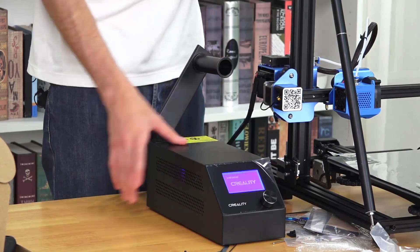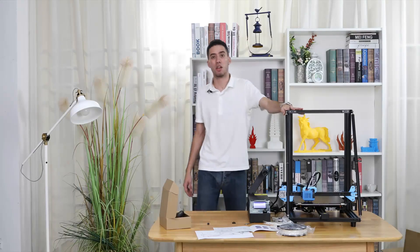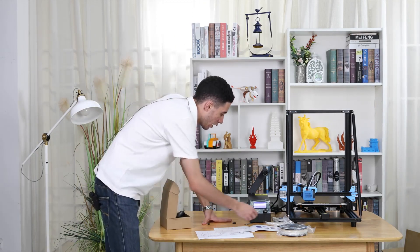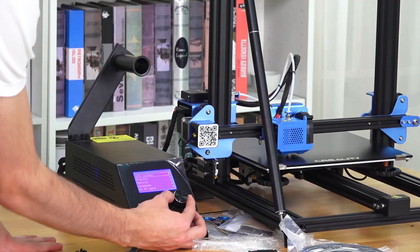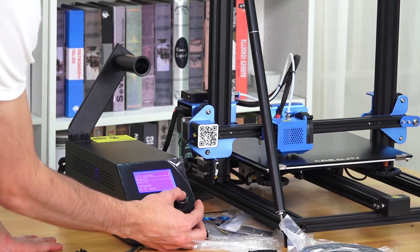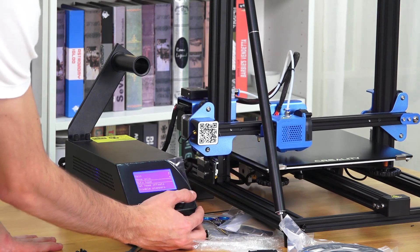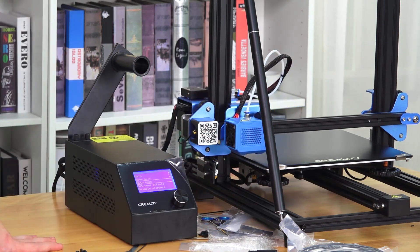Now you can feel how everything is working inside. We are going to do the last step now. We click here and look into the options — select Prepare, then Auto Home. Then we can see how it is going to fix its position by itself.